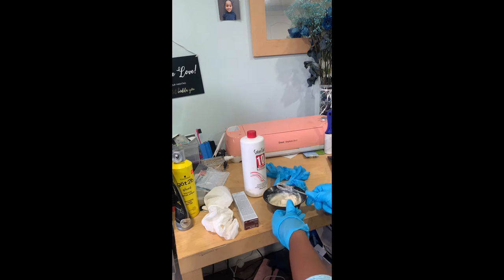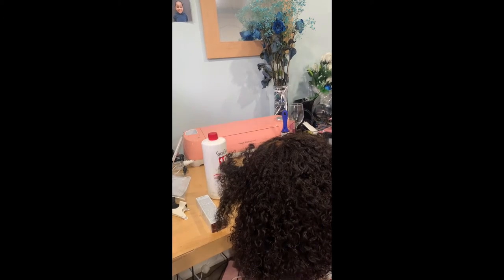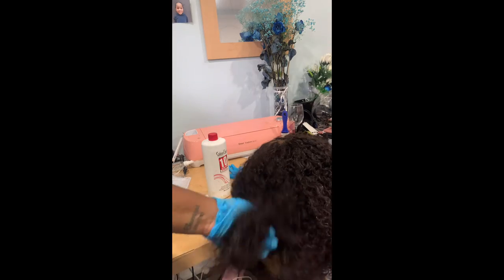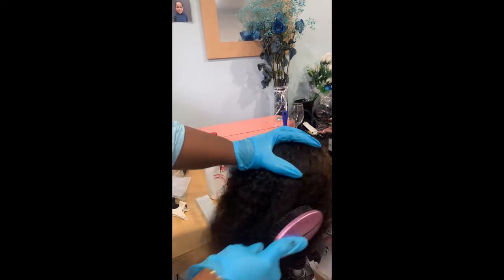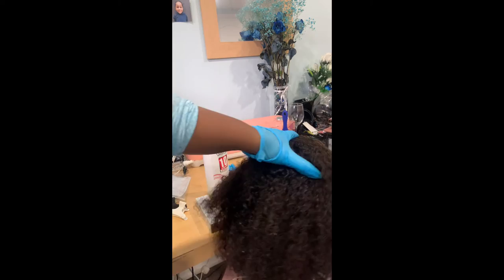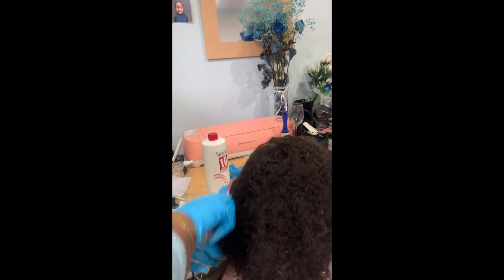Before coloring any hair, comb it out first. Use a brush and comb it out. This is curly hair, so there is a lot more hair to work with than it appears — it's shorter, it's a bob, and the curl pattern makes it seem like less hair, but believe me it is a lot. Comb it out first, then apply your dye.